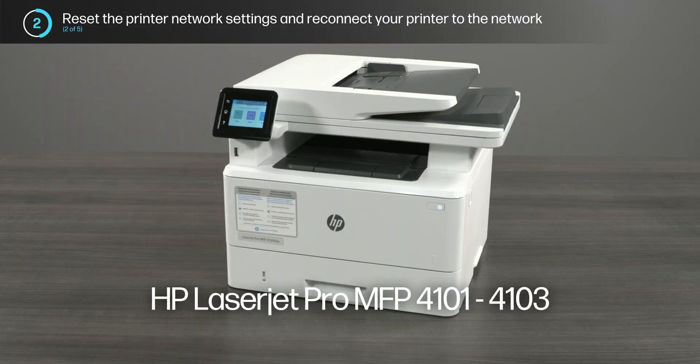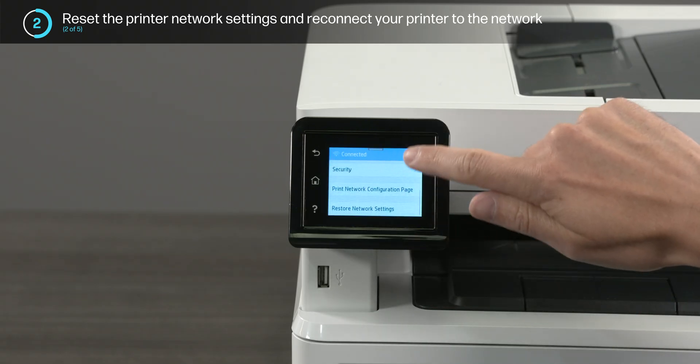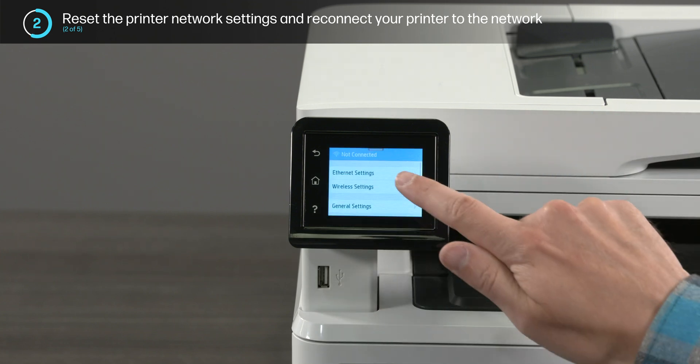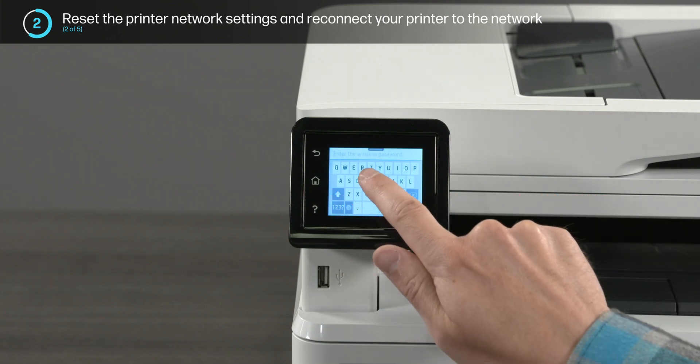For the HP LaserJet Pro MFP 4101 through 4103 printer series, drag down and select Menu, Network Setup, Restore Network Settings, and then select Yes. Next, return to the Network Settings menu and enter your network name and password to add the printer to the network.